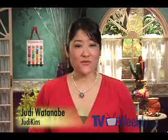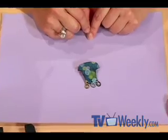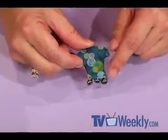Shrink art has been around for a long time and with the invention of these new inks that dry on the plastic, the possibilities are endless. I'm making this great little pin here with these little rings hanging from the bottom.